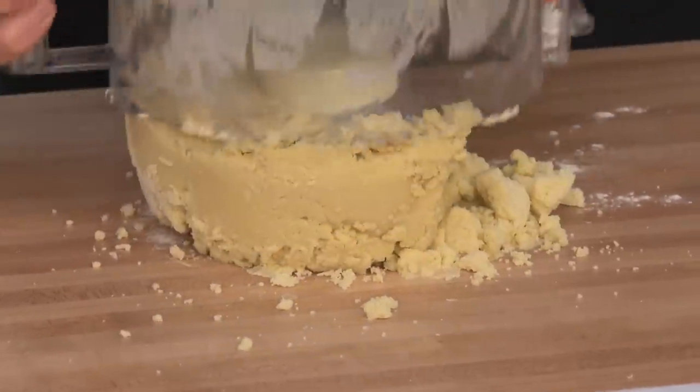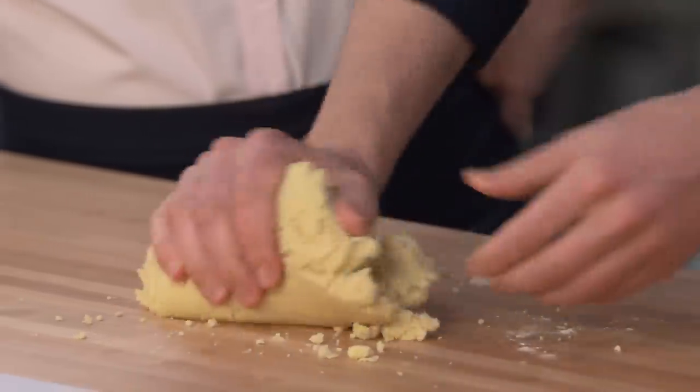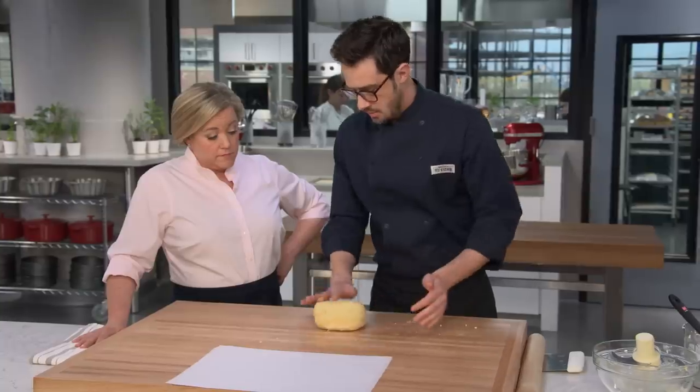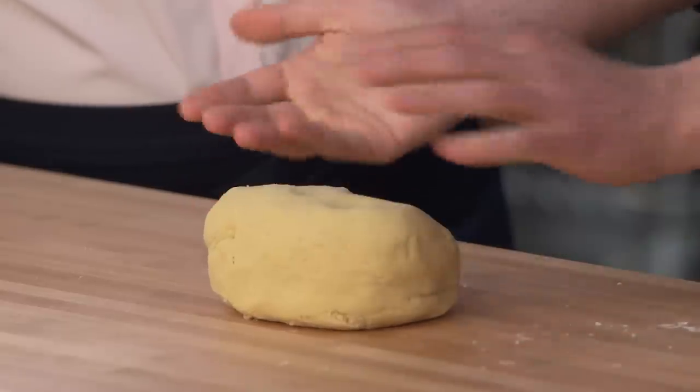Let's pop over here. I'm going to dump this out on the board and bring this together. Just briefly knead it — about 10 seconds — just to bring it all together. That looks like a nice dough to work with. It's really nice. It's a tiny bit tacky, but it's really nice.